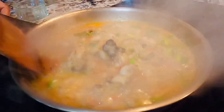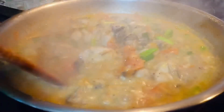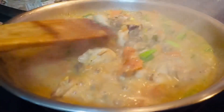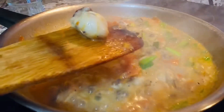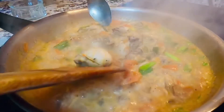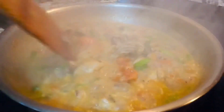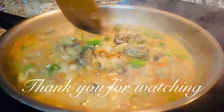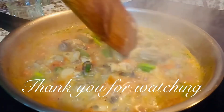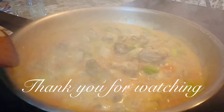Ito na po mga kaibigan, naluto na po ang ating ginisang talaba sa kamatis. Ganyan na po — firm na po ang kanyang itsura. Pag ganyan po, luto na po siya. Taktong-sakto lamang po ang kanyang pagkakaluto. Hanggang sa muli po mga kaibigan, maraming maraming salamat.